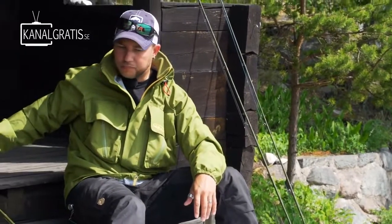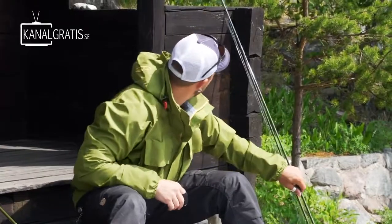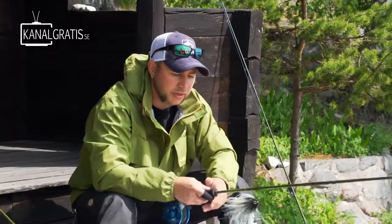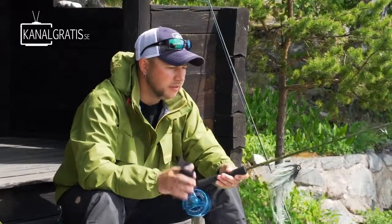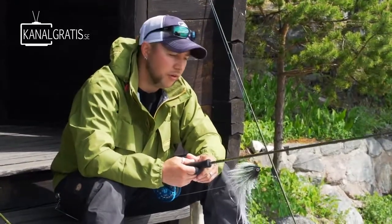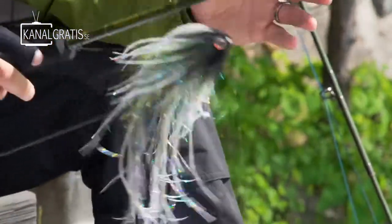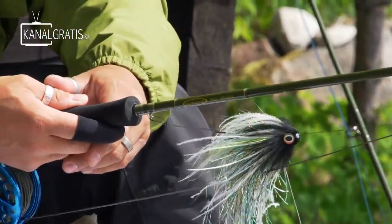The second rod I use a lot is rigged with the Sink 3 line. Here's the same Big Daddy 909 rod again. The Sink 3 is a line that you can fish a little bit deeper with — all the way down to probably three meters, depending on what kind of fly you have. You can also go up to a ten-weight if you fish really big flies in very windy conditions, but I think the nine-weights work very well.